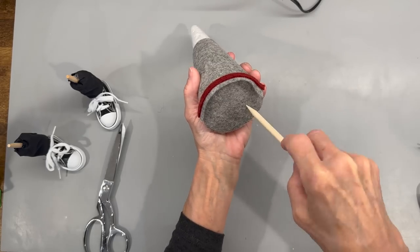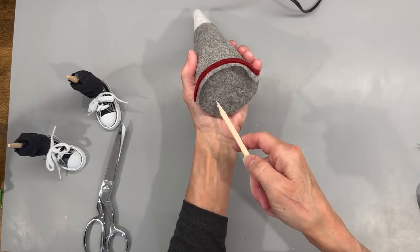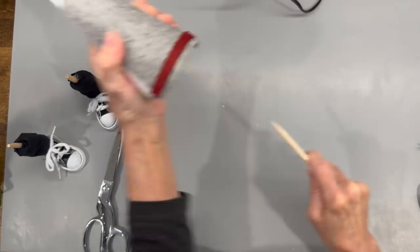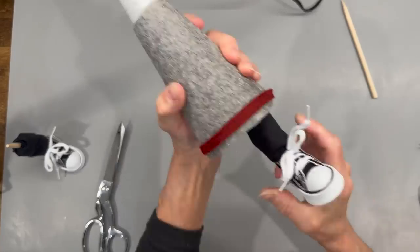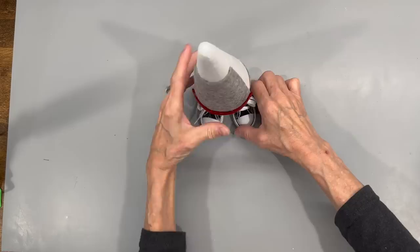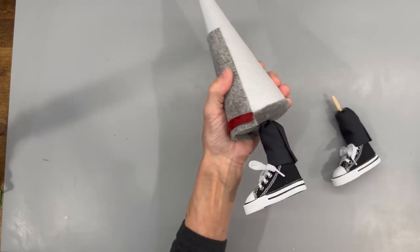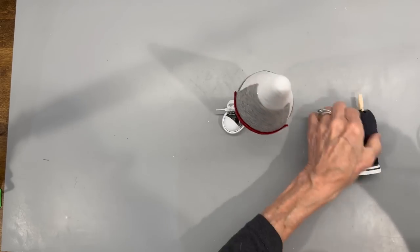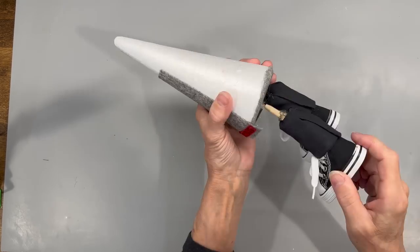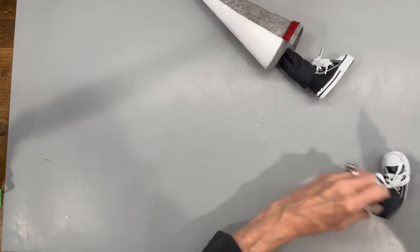Take a quarter-inch dowel stick, sharpen it, and poke two holes in the bottom to put the legs in. Space them in the center part of the styrofoam cone, side by side. Make sure you get good balance, exactly where you want it. Then pull the legs back out, put a little bit of hot glue inside the styrofoam cone, a little hot glue on top of the leg, and go ahead and put that in. Do the same thing with the other leg, just make sure he's standing up straight.